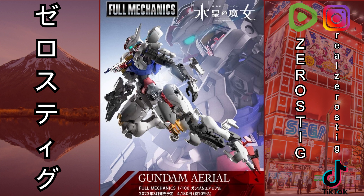Why a Full Mechanics? I don't know. I don't know why we're not getting a Master Grade of this guy. We should be getting a Master Grade, honestly.